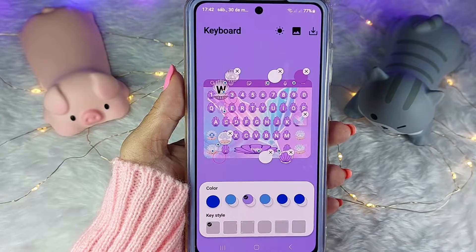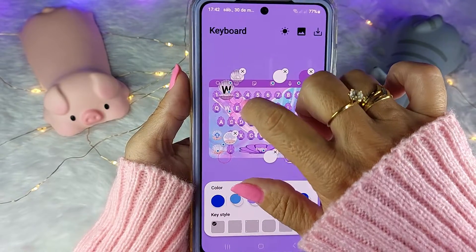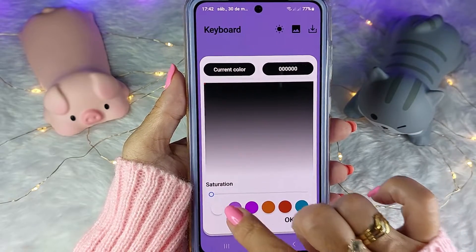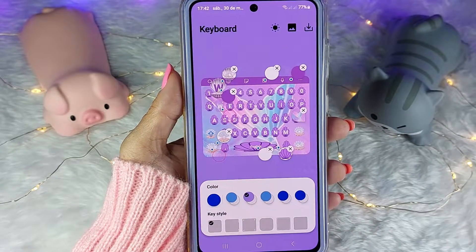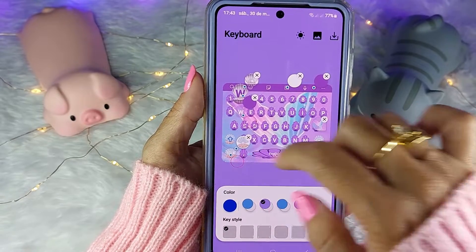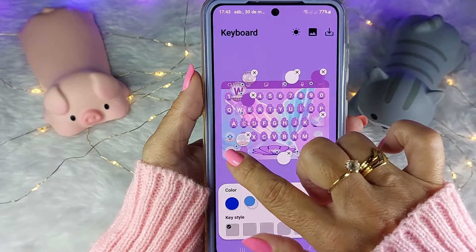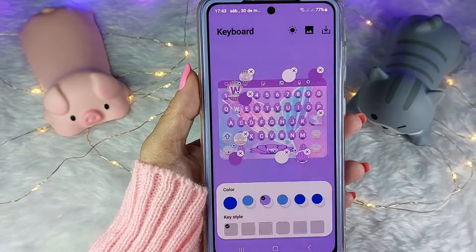Você tem a opção de mudar a cor dessa letra — é só vir aqui nesse círculo e escolher uma cor. Vou colocar um lilázinho. Você também tem a opção de trocar a cor dos símbolos dessas teclas laterais. Vou clicar nesse círculo e vou escolher esse roxinho também.